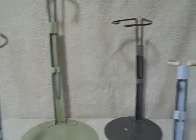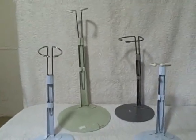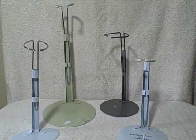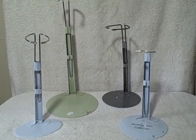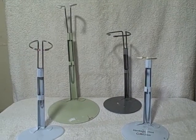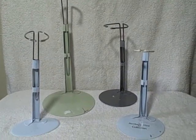Anything you see here is what you're going to get. A lot of four metal doll stands, there for like the ceramic dolls for display purposes — no dolls, just the stands. Thank you.